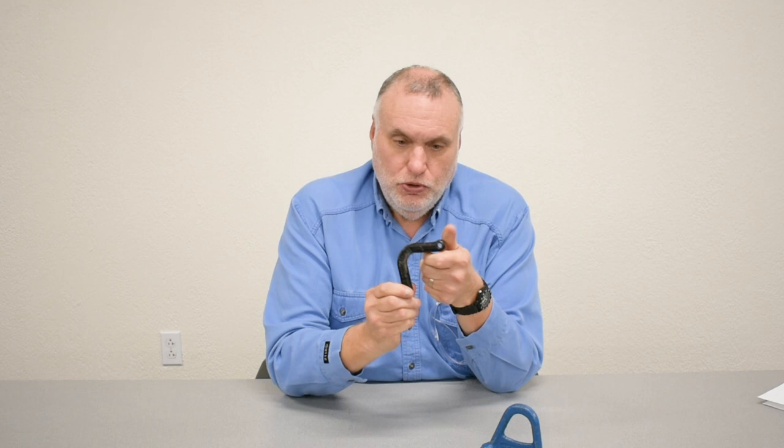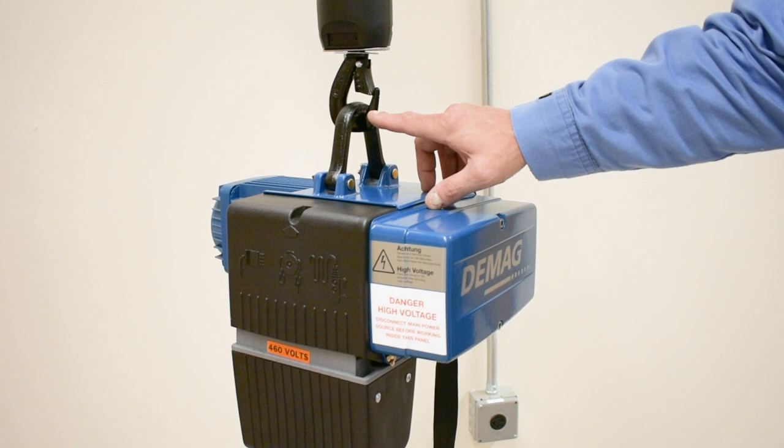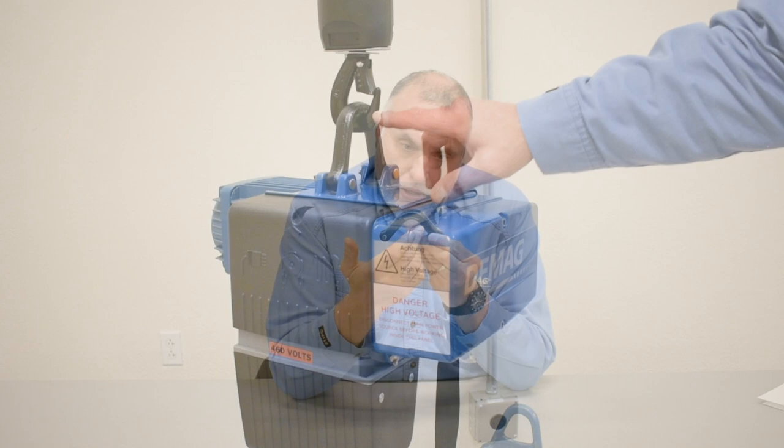The previous model DMACC chain hoists were equipped with a mounting eye that was a complete D shape, requiring manipulation of the load pin on a trolley to be able to install it. The DC comes with a C hook design, which allows you to pin it on one side and put the mounting hook over the top of a load pin in a trolley, giving you an alternative way during installation. Checking the C hook for wear is a critical inspection for this style of chain hoist — this is a wear area that can thin out as it rides upon the trolley load pin. Please make sure you have not exceeded the published minimum dimension for its thickness.